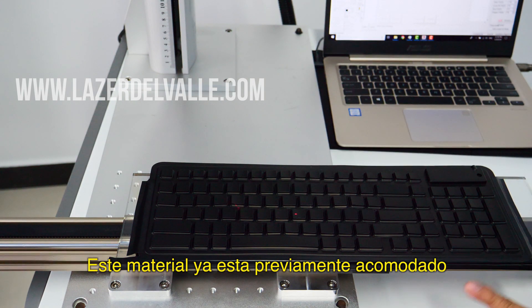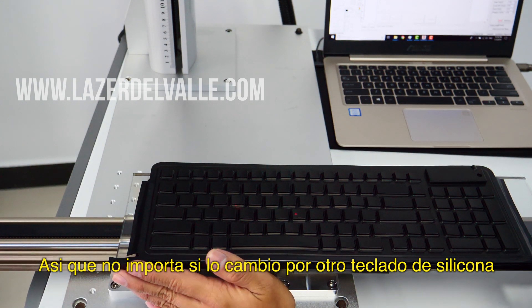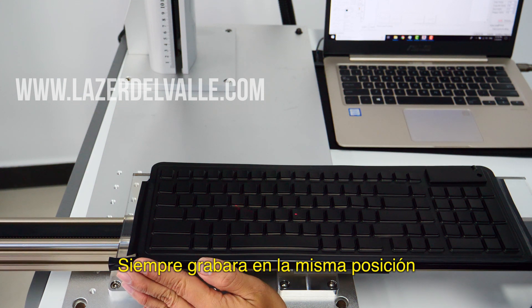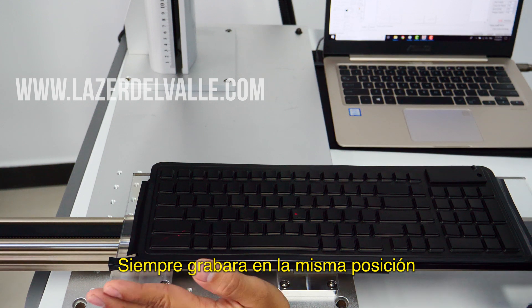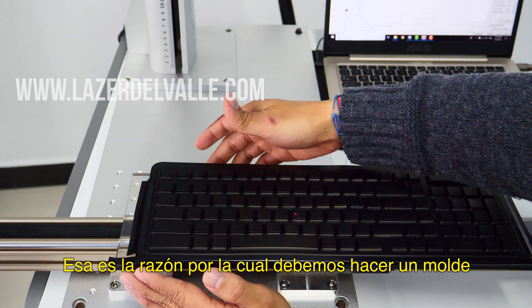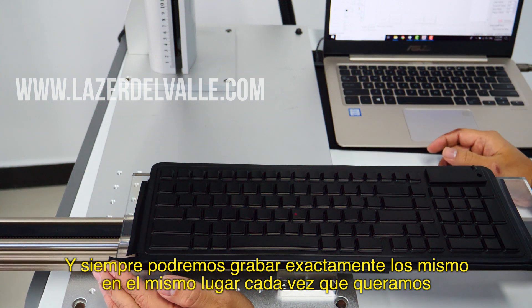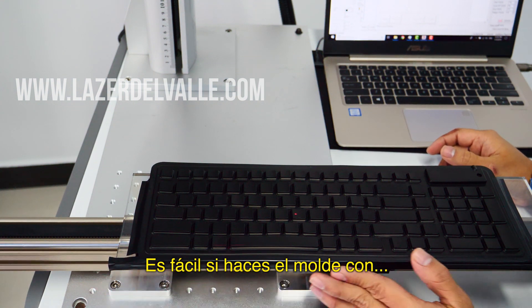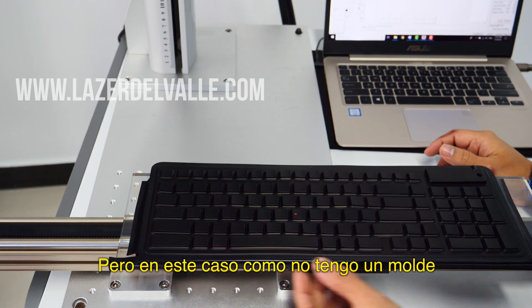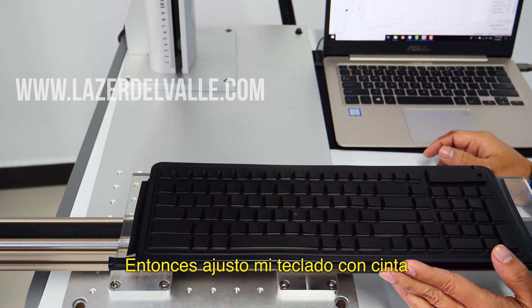This is already set up. I already marked here, so it doesn't matter which one I engrave — every time it's going to be the same. That's the reason we should make a mold. We can make a mold and just paste it here and engrave every time. It's very easy if you make the mold with acrylic or wood. In this case, I don't have a mold — I just have a flat acrylic palette, so I'm using tape.